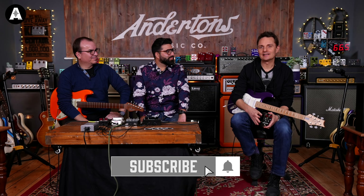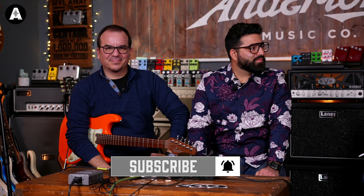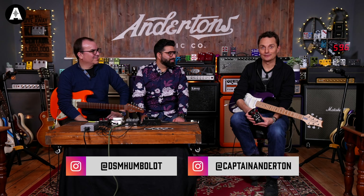Hey everybody, welcome back to Anderton's TV. You may recognise these two people from a video that we shot back in April. This is Yano and Daniel, and they are DSM Humboldt from Chile.